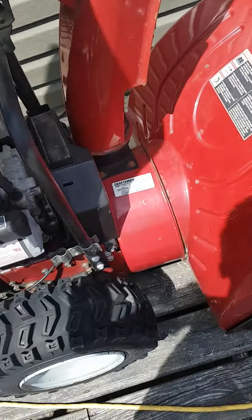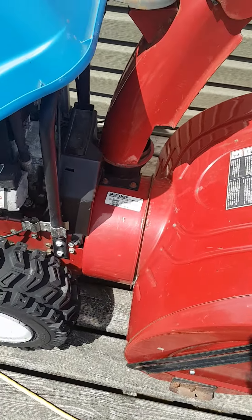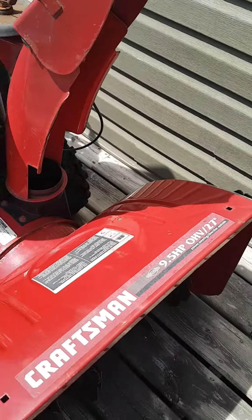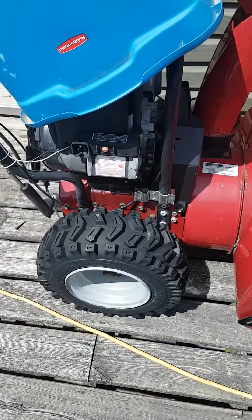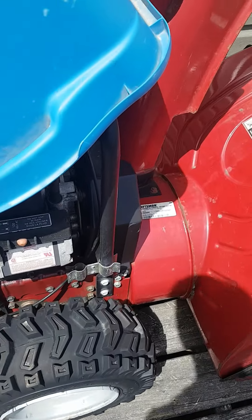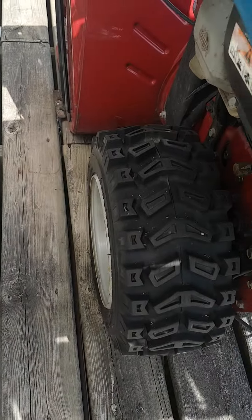This snowblower is from Cedars Canada, and they closed so we can't get parts from them anymore. This is the 2006 model and it's done lots of good for us. I got it running mint, and the only thing that's wrong with it right now is one tire doesn't have a tube in it and doesn't work.